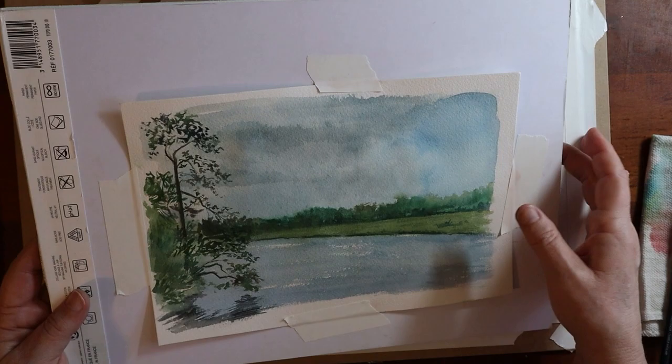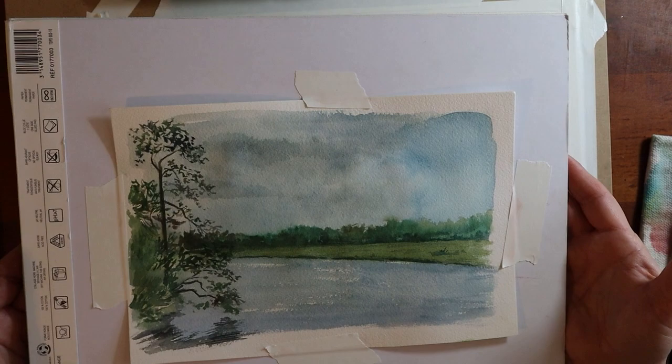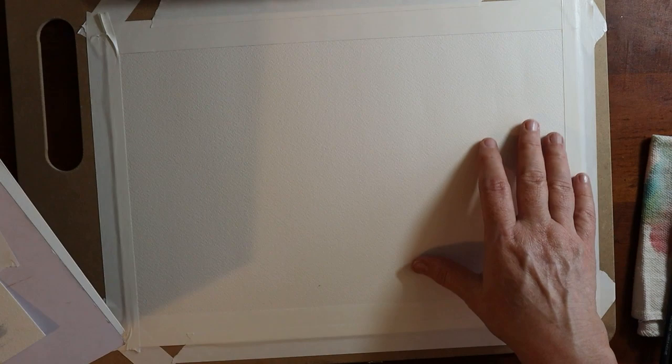It was a partially cloudy day with some blue sky peeking through, and that's kind of what I wanted to convey. So I'm going to do a slightly larger version of this, but I wanted to test out my materials before I did. So that's what we're doing today.